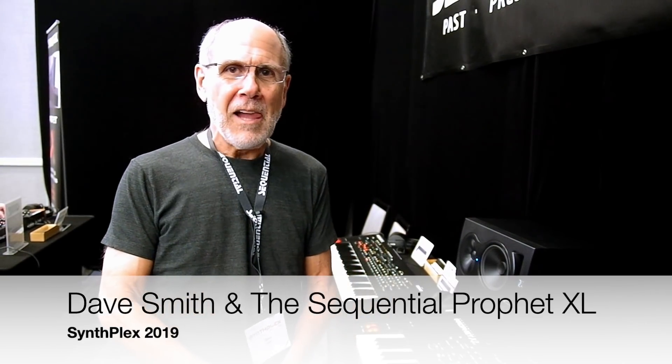Hi, I'm Dave Smith. I'm here at SynthPlex in lovely Burbank, California. We brought a few instruments down for people to look at, including the Prophet X and the Prophet XL, just because a lot of people haven't had a chance to look at it yet.